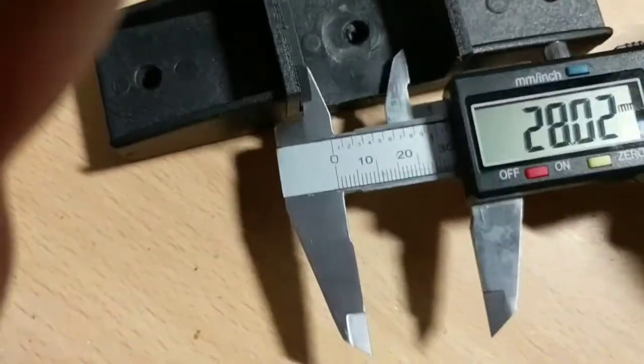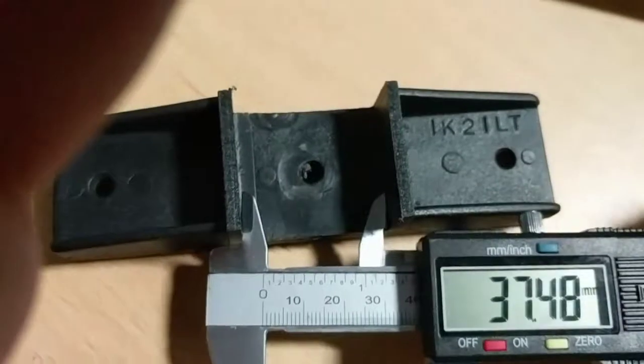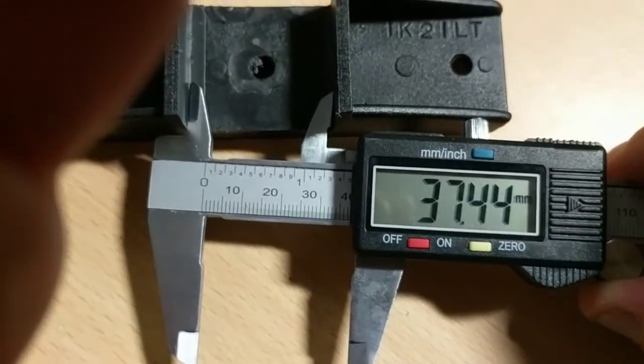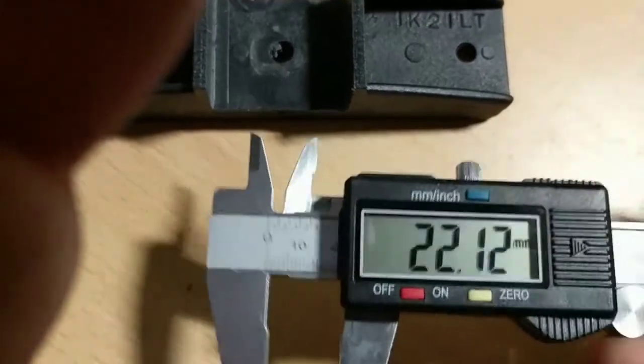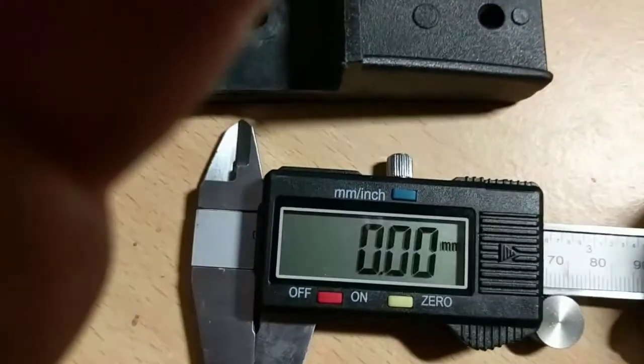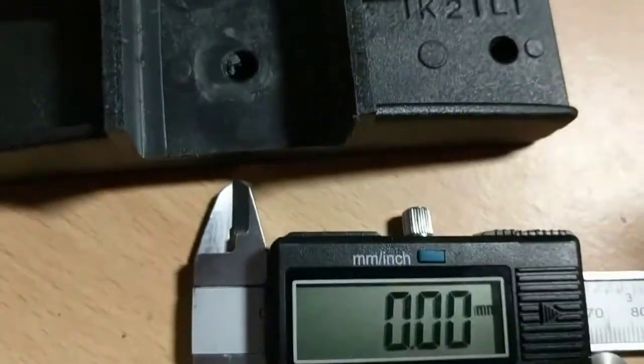Wind it all the way out. This time it's about right — 37.45. Let's wind it all the way back in again and we can see that's about correct, it's zeroed. Excellent.